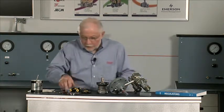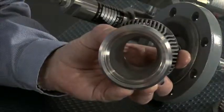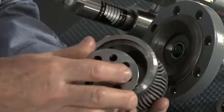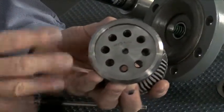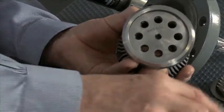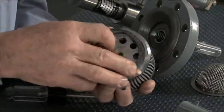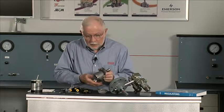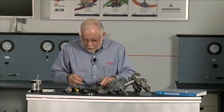Another part we'd like to take a look at is the restrictor. This cage is 100% capacity right now. If that's too large and I need to restrict it, there are two different plates — a 30% and a 60%. These plates drop right into the bottom of the cage and are retained with a snap ring. So you can change the capacity without buying the expensive cage, only the restrictor plate.